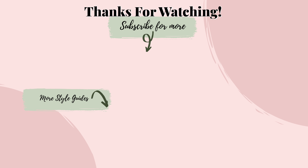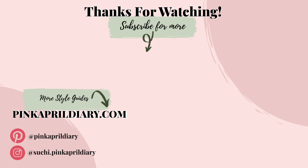I hope this video was helpful in making your decision if you're thinking about buying one of these pairs. If you liked this video, please click that like button to let me know. If you enjoy style videos like this one, please subscribe and click the bell icon so you get notified when a new video comes out. Thank you so much for watching, and I'll see you in my next video!